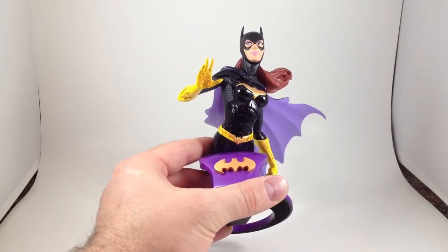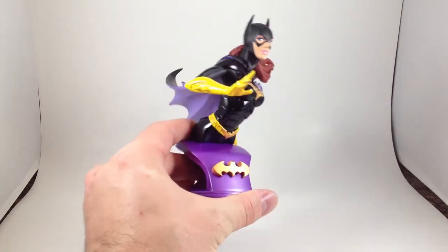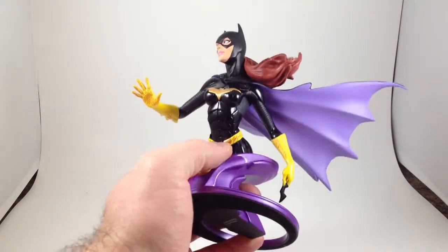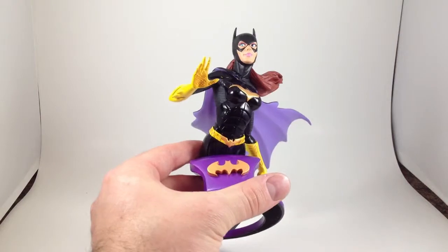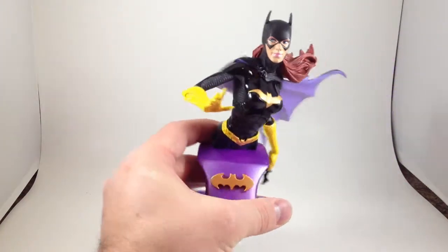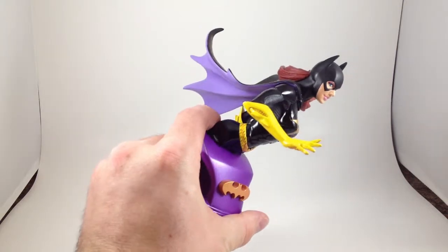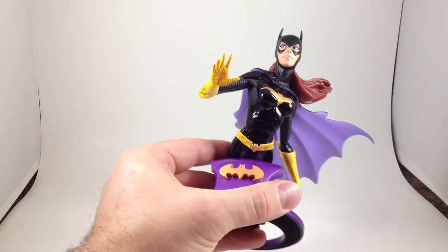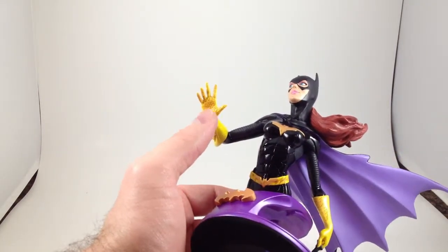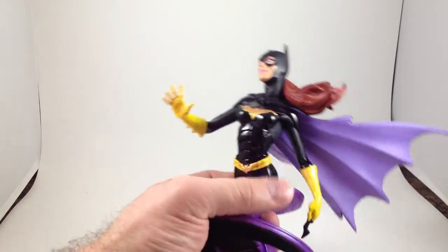Let's talk about the paint. Her belt is gold and yellow, and it might be a little bit sloppy in some of the lines, but it looks pretty good. The bat is gold. Her gloves are also yellow and gold — you can see the palm of her hands has gold. I like the grippy texture on there. That's cool.